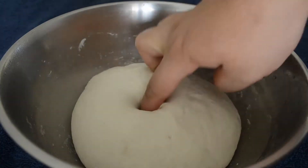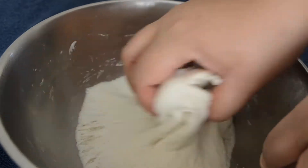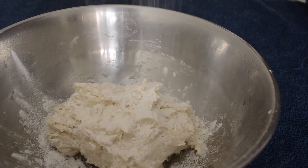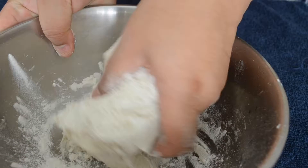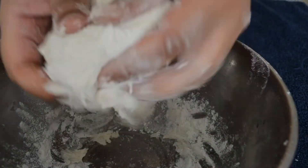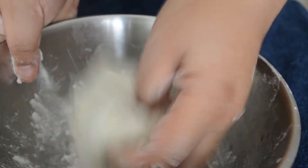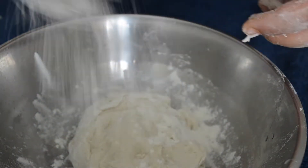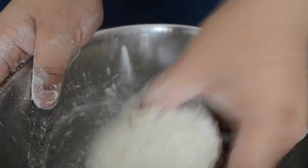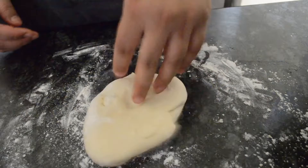Once your dough is ready, you have to deflate it — that means punch back all the air. You can use some flour to do this because the dough turns out to be very sticky once it has risen. After kneading the dough well, you have to let it rest again for half an hour. After the set time you will realize the dough has risen quite a bit.